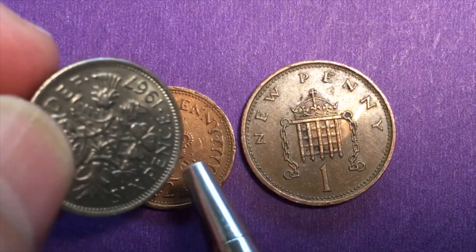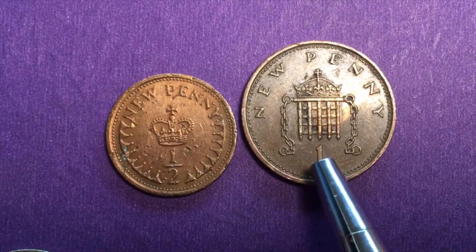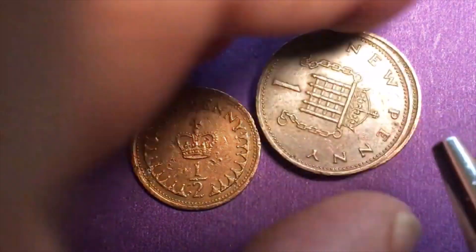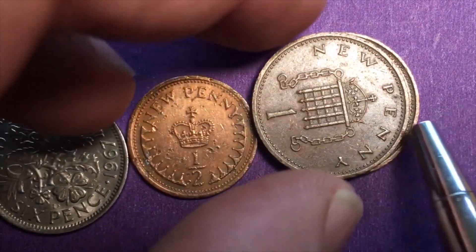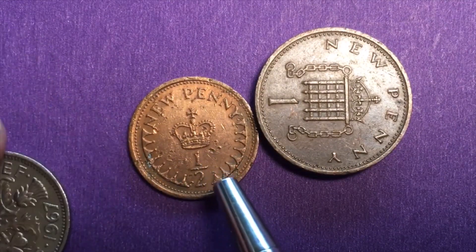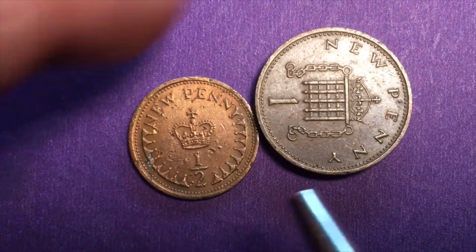That meant they had to have half cents if you were going to give change for the one cent. So two one new penny coins were equal to this sixpence coin from 1971 until 1980, when they got rid of the half pence coin. And of course they got rid of the sixpence coin at the same time.